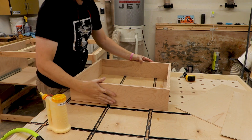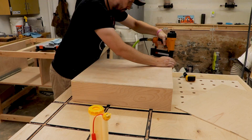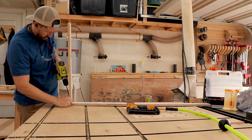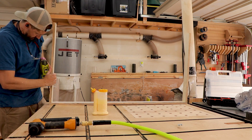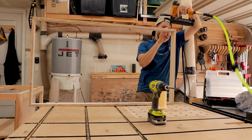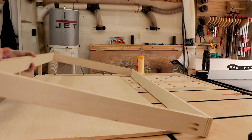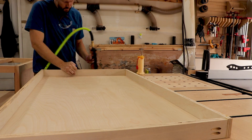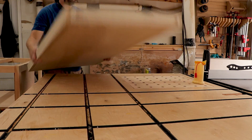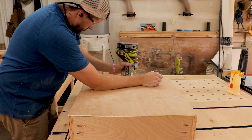Once all the drawer carcasses were assembled it was time to attach the bottoms. I used a bead of glue and quarter inch plywood on the bottom, tacking them in place with my brad nailer. As mentioned in the intro, this stand includes a slide-out tray — because I have a smaller laser engraver that needs a home. The tray will give me easy access to the laser engraver as well as more room to store things like hoses or a crosscut sled. I used the same method as the drawers but on a bigger tray, and used half inch plywood instead of quarter inch for extra strength. Once all the drawers were put together I used a flush cut trim bit with my router to make sure the bottoms were even with the sides.